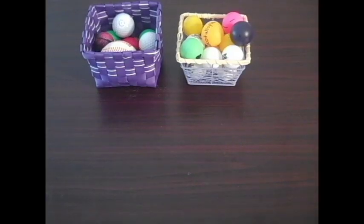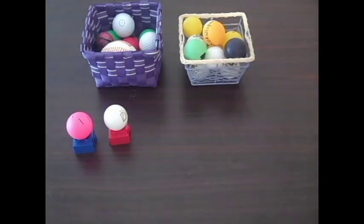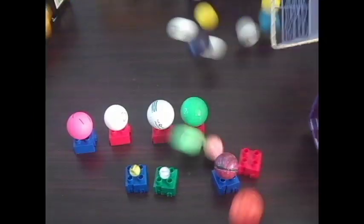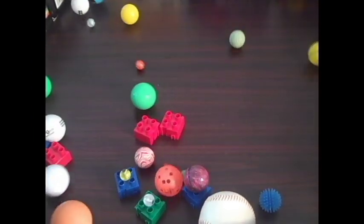The most essential materials for a Rube Goldberg machine are balls — especially ping pong balls, golf balls, marbles, and bouncy balls. You basically can't make a Rube Goldberg machine without balls.